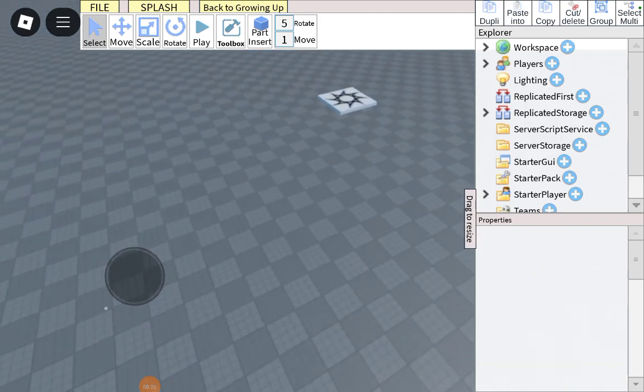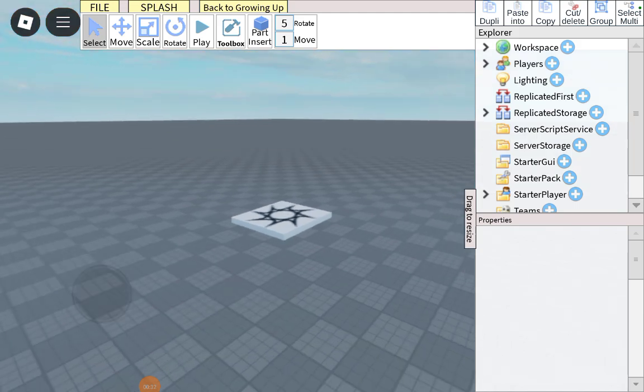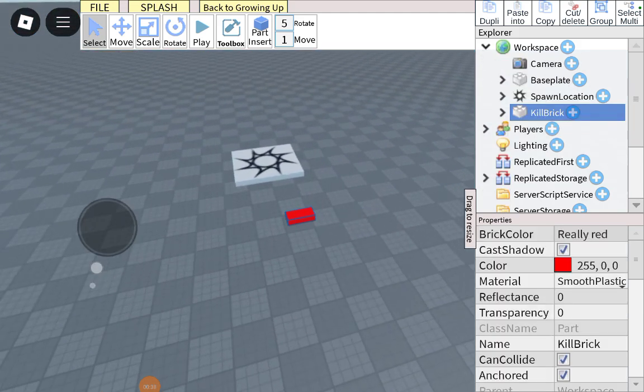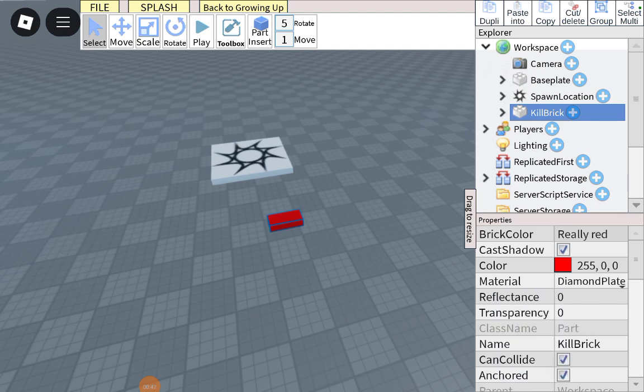For my last video, you have to own the model, which I'll put in the description — you have to own the model from my last video. First of all, you have to go to the toolbox and get the kill brick. You can customize it as much as you want.